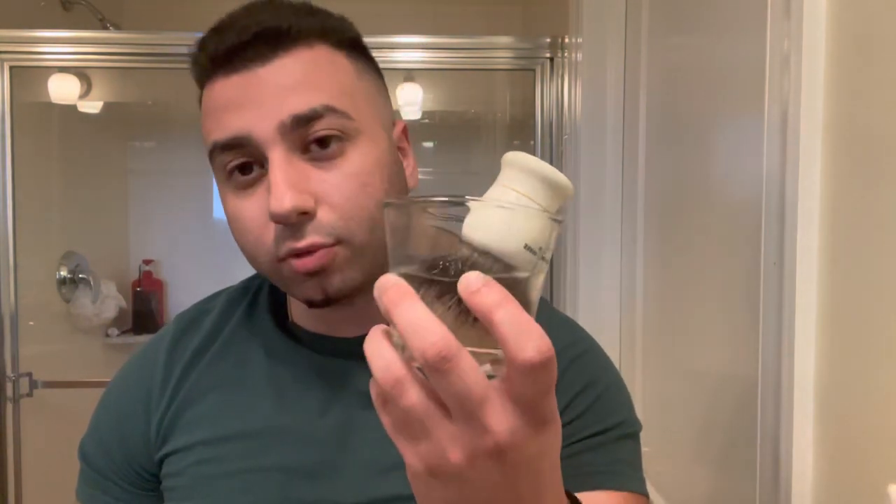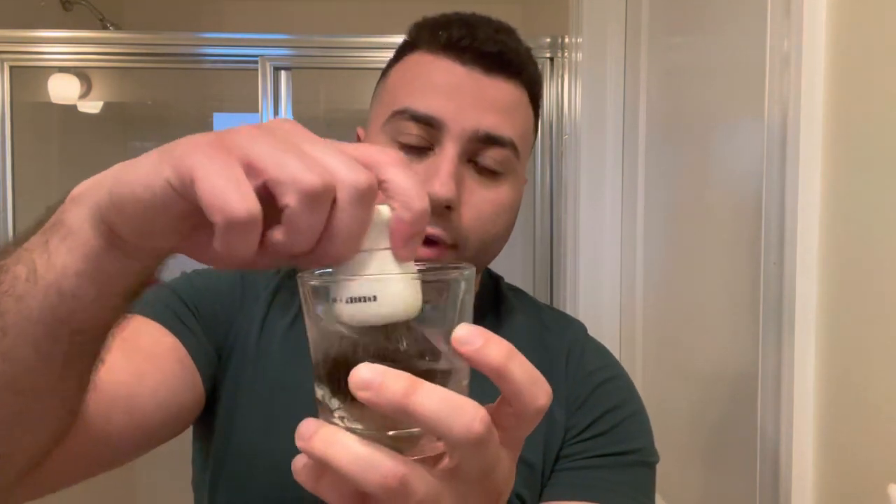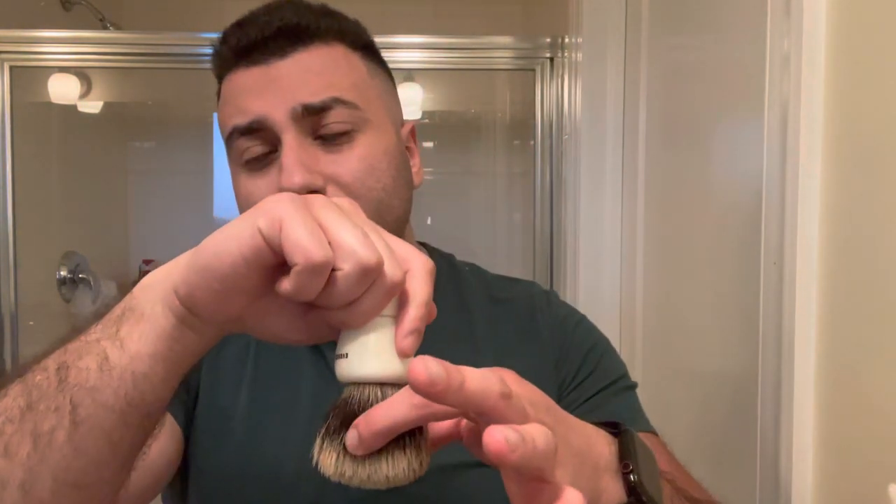As you guys know, I typically use badger brushes. If you're using a badger, you're going to want to soak it a minute or two — doesn't matter. You want it to absorb all that water. This is my Everset. What I do is shake out all the water. Some people shake it out three times. I pretty much just shake it out. I don't squeeze it, because there's still enough water where when you're loading it can get messy. Shaking works best for me.